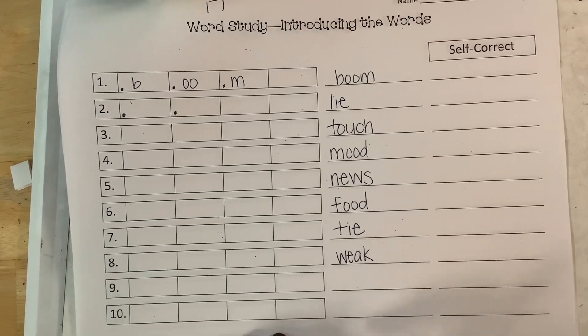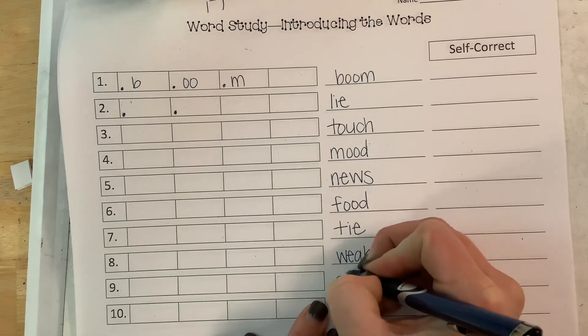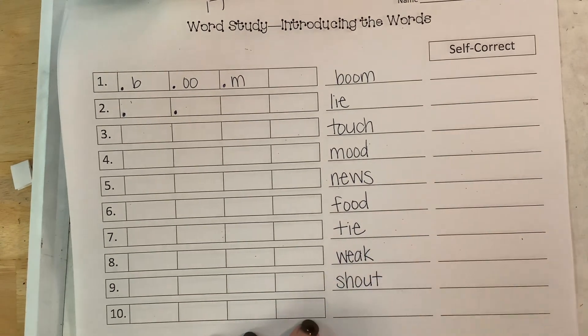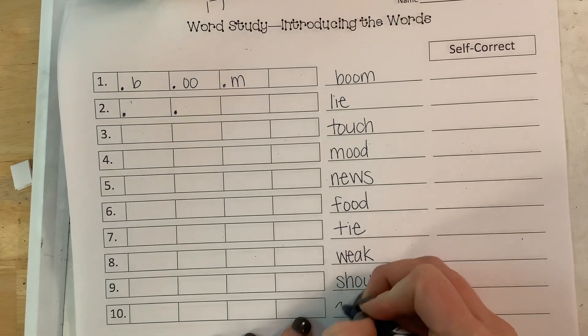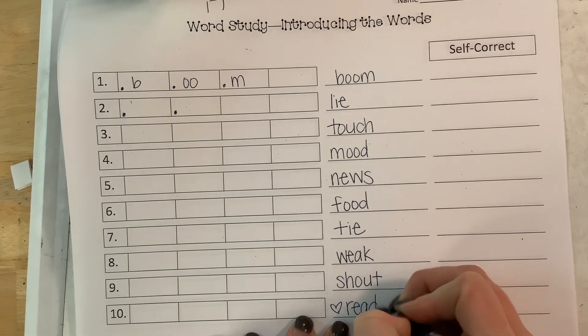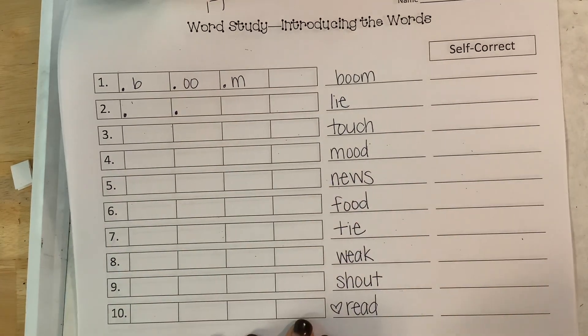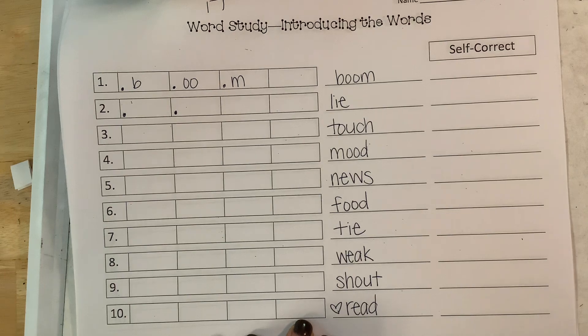And then your last word — I forgot one — shout. And then this is a heart word: read. All right, finish this in and put it on Seesaw. See you next time.